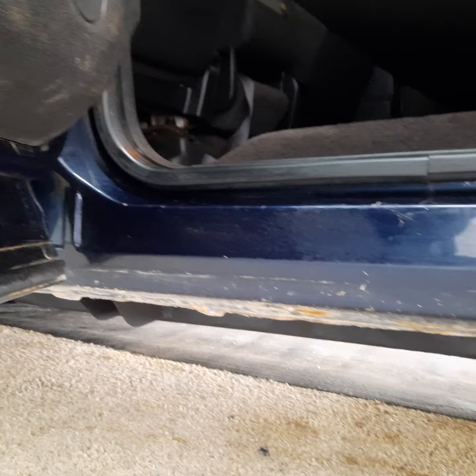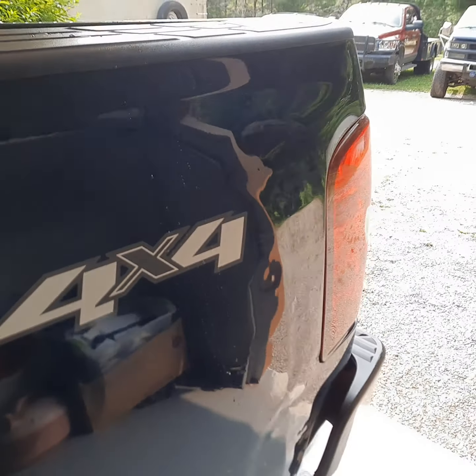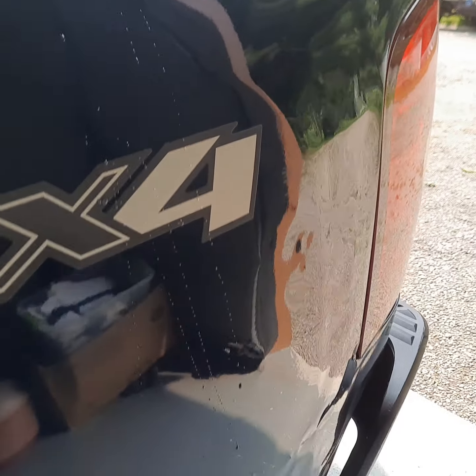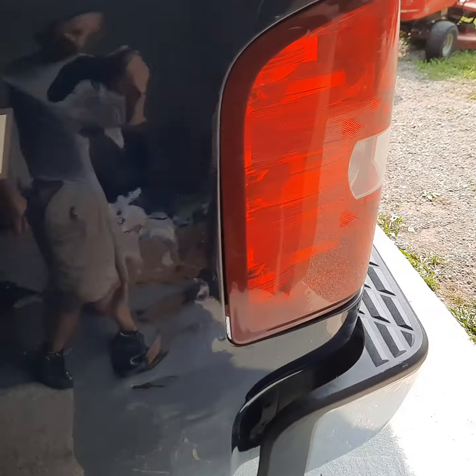This is where they start rusting on these Chevrolets. And you can see right there — getting the light right — looks like there was a dent that somebody pulled back out right there. There's a little wrinkle there behind the four-wheel drive sticker, a little wrinkle there.